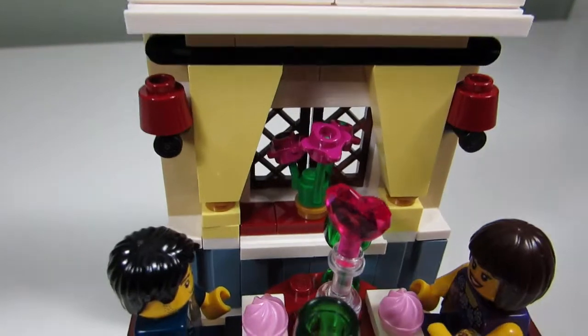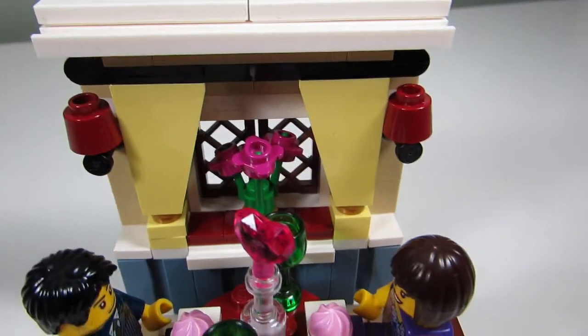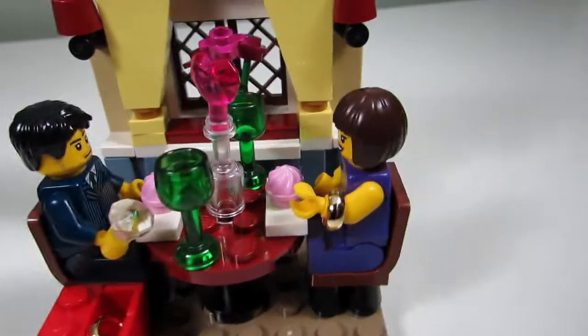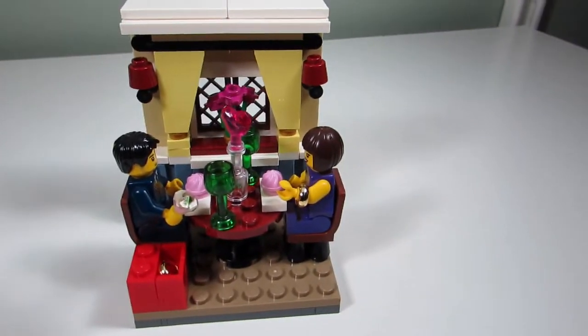But this has great detail. You can see the window there with some flowers. We have some lamps there too. And a nice centerpiece as well. A nice date scene for Valentine's.